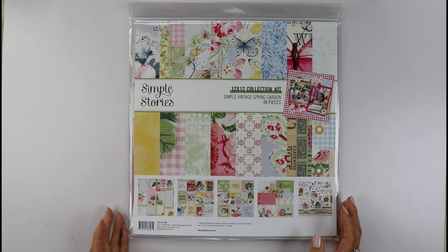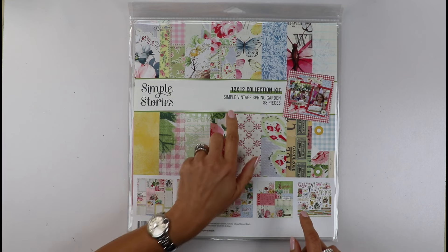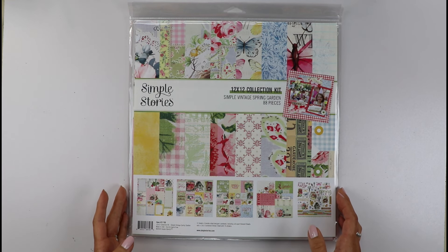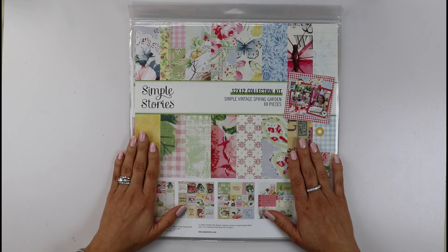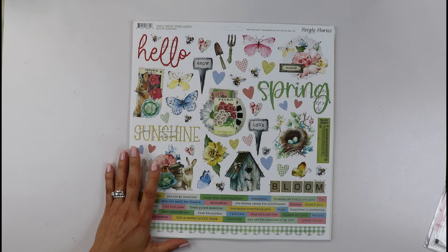Hello friends, this is Gloria Parra here today with a new process video, this time using the wonderful Simple Vintage Spring Garden collection by Simple Stories. If you ever think of the perfect spring collection, this is it friends. I couldn't love this collection more.